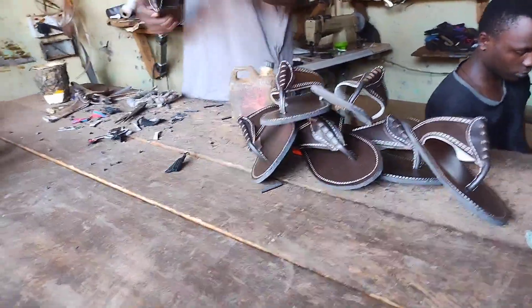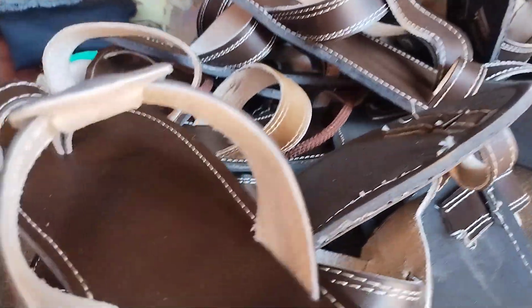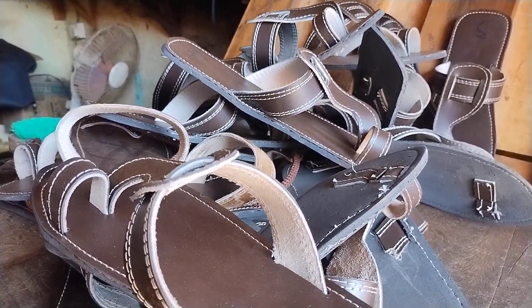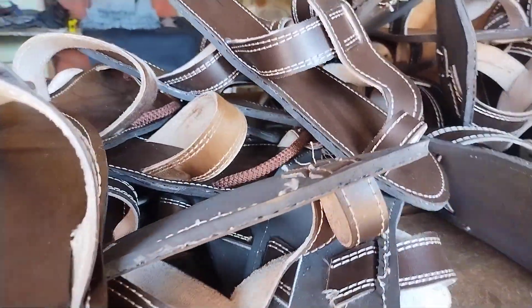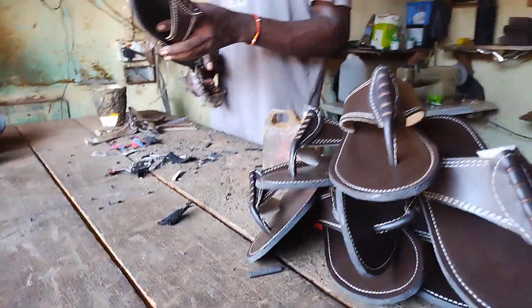These guys distribute the sandals to people around the city who sell them. People who come from outside Uganda also buy a lot of these sandals because they're good, incredible sandals. I remember we even sent a couple of pairs to our friends back in the USA.